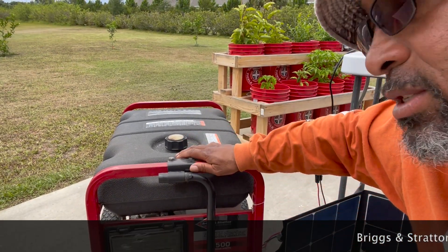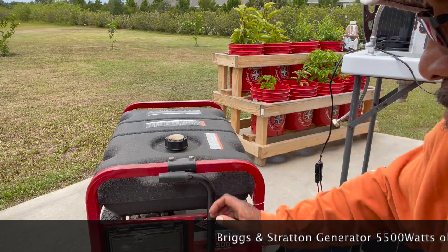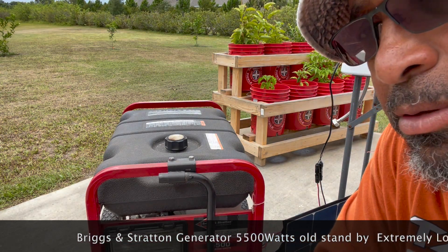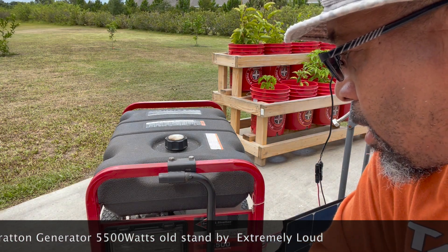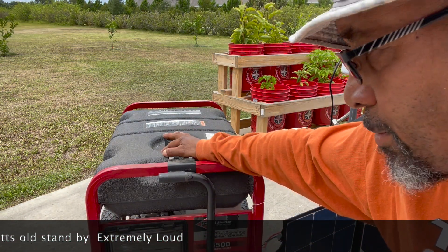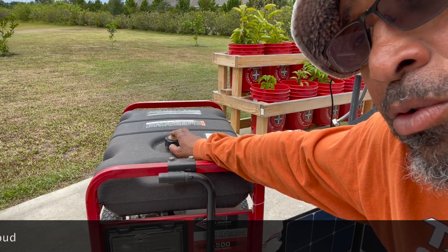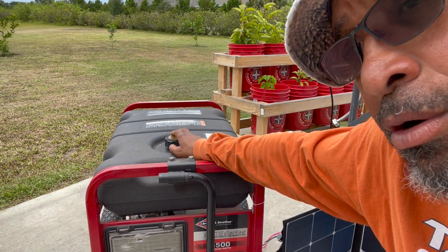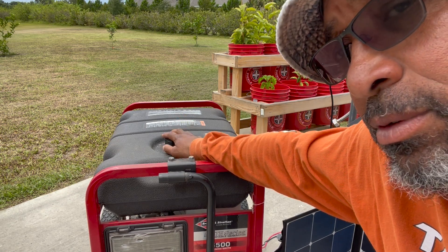I've had this big generator for about 16 years. Every year, twice a year, I take it out, start it up, and make sure it still works. This is one source of backup power — of course you're going to need gasoline to make it work. So if we're in a bad situation and the power goes out, this is only good until I run out of gas.